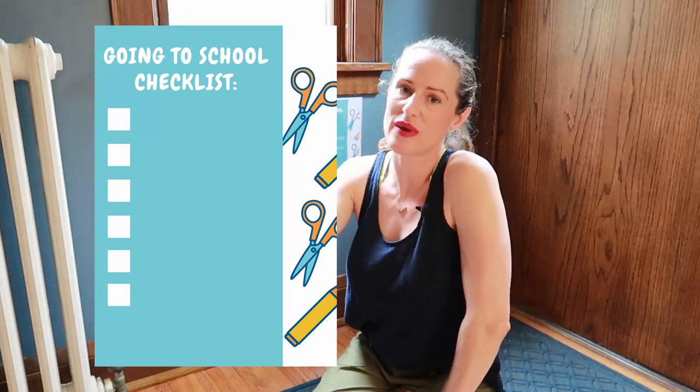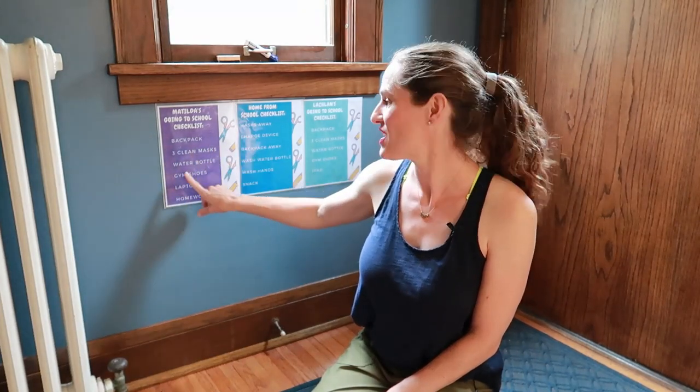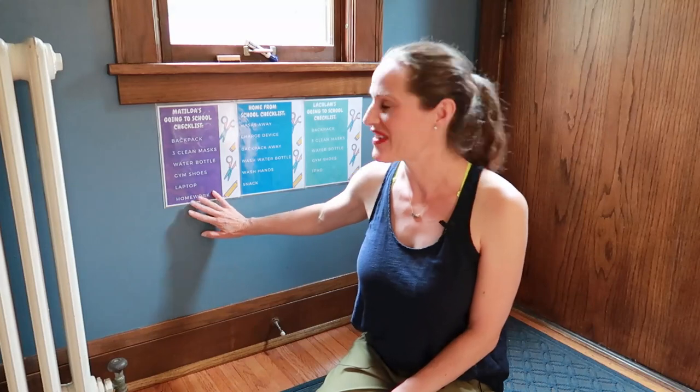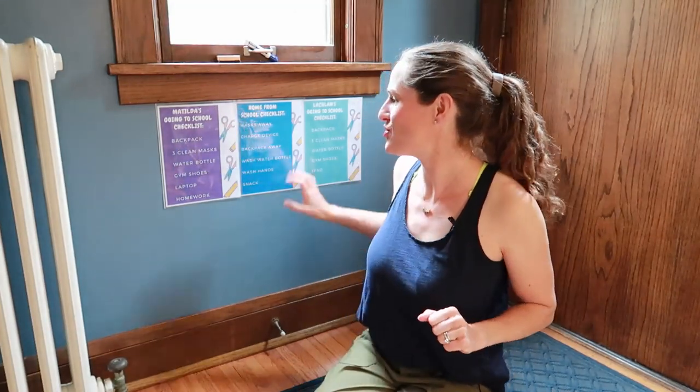I will post links below of a blank version of this that you could print out and handwrite in, just as an idea to make your own version. What I did was print a checklist for going to school. So we have Matilda's going-to-school checklist: backpack, three clean masks, water bottle, gym shoes, laptop, homework. Our son's is very similar — he has an iPad instead of a laptop, but in third grade we're big enough for a Chromebook. The devices come home every day in case the class gets quarantined because of COVID, which has already happened to one class at my son's school. So we've got the checklists by the door.